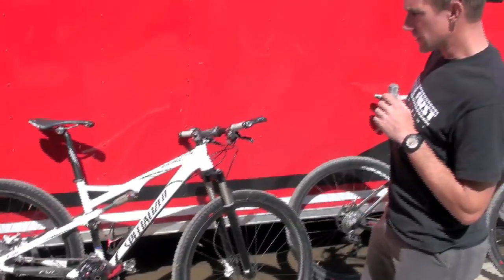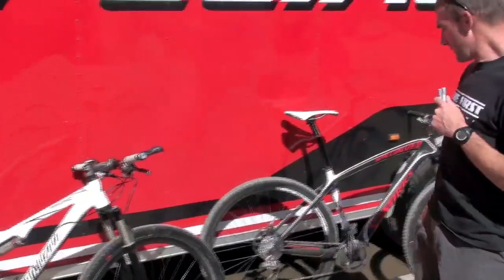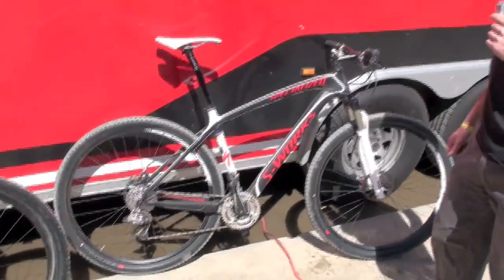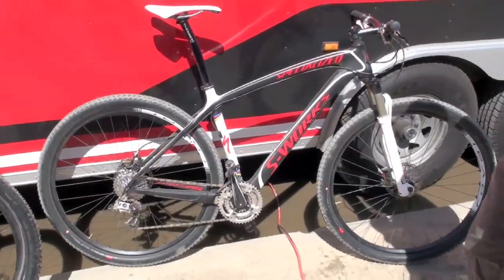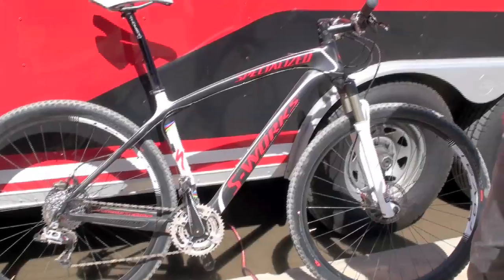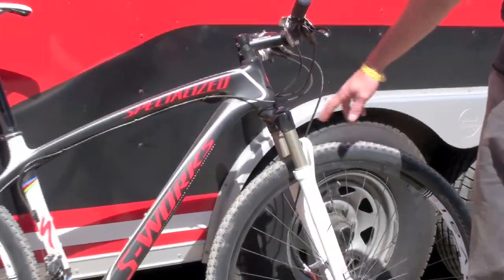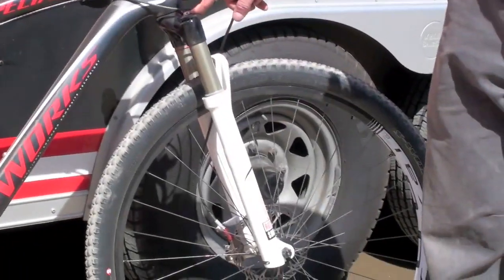So that is the 2010 29er Epic. Moving on for the carbon fans out there, we have the 29er carbon hardtail. This should come in at around 20 and a half pounds. You're still running the co-branded fork — the Reba with the Specialized carbon crown and steerer.